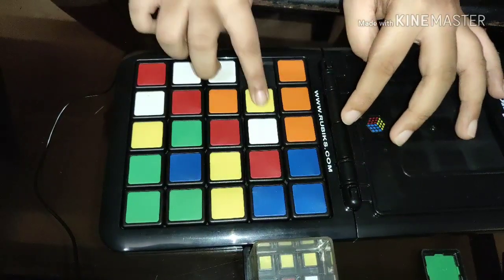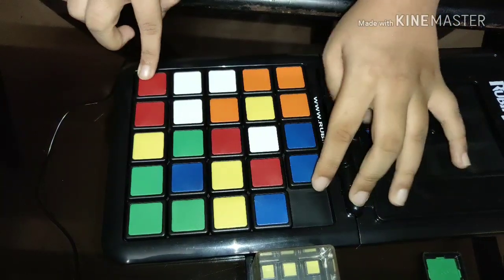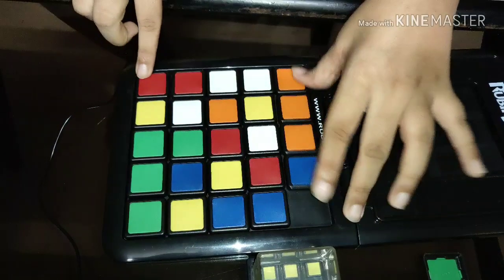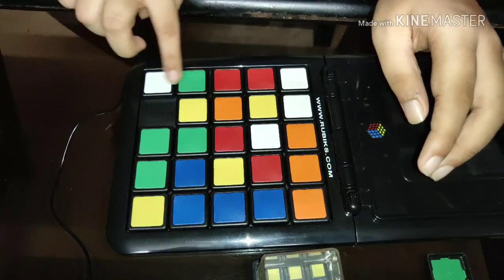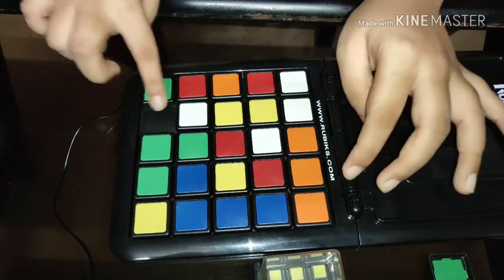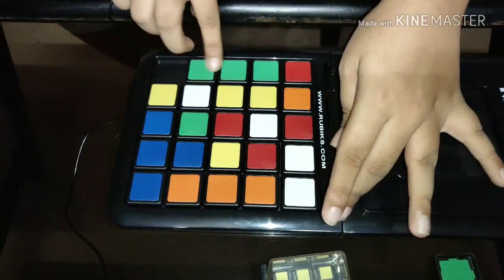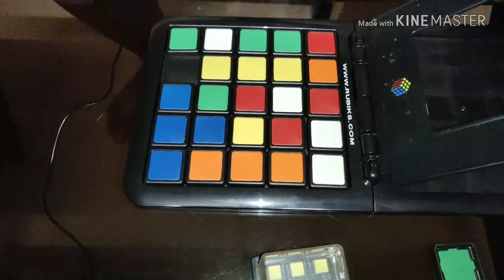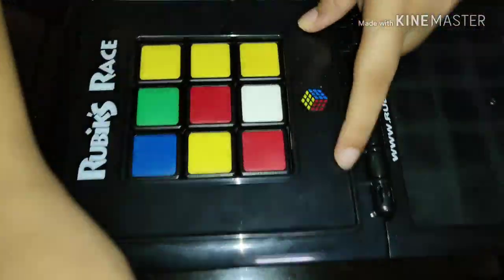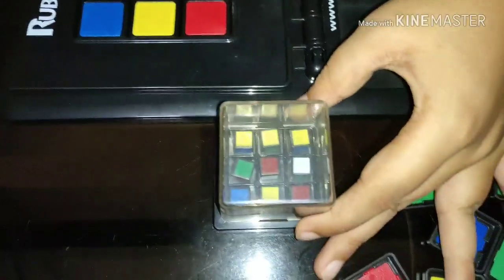I'll shift it this way. Yes! I'm completed. Now when you take the shutter down, it should match the pattern — you can check if it is matching. So guys, this is a quick unboxing and review for the Rubik's Race!